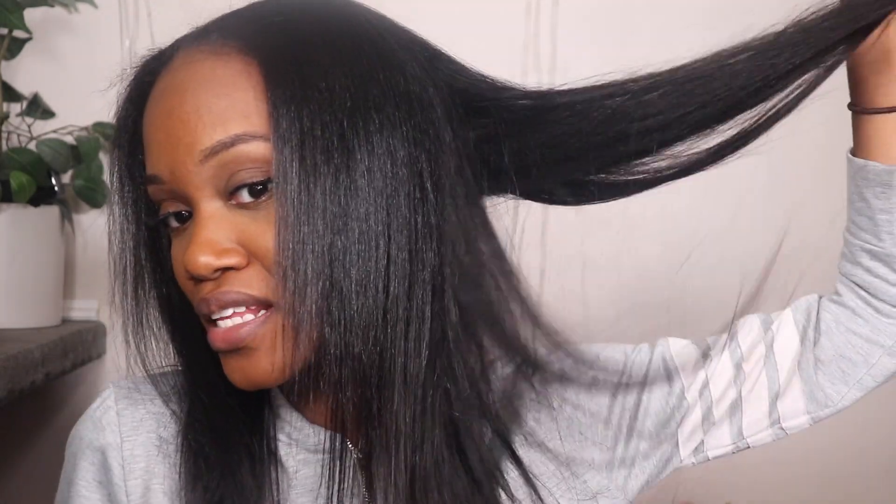Hey guys, welcome back to my YouTube channel. My name is Claire Fendi — if you're new here, welcome! Today I'm going to show you guys my Amazon find. This is their clip-in extensions, literally straight out the pack. I bought one pack of 16-inch, and everything will be linked down below. This hair is super bomb — it literally looks like my real hair, like you cannot tell me this is not my real hair at all because it looks so good.